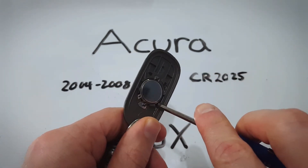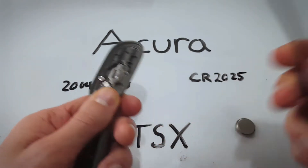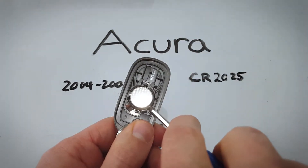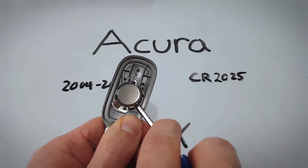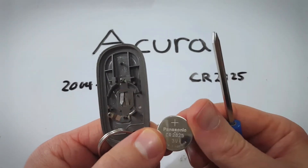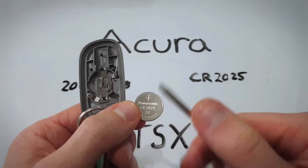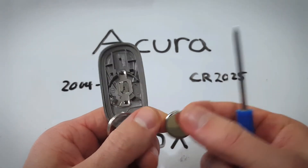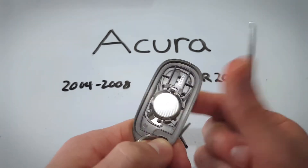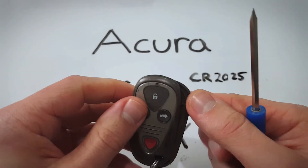Now go to the side of the battery. See how easy that was? Just put your flat head screwdriver under the battery and wiggle and it will pop right out. Take a fresh CR2025 battery — make sure the positive side with the text goes down just like this. Then position it and click it in with your thumb. Super easy.